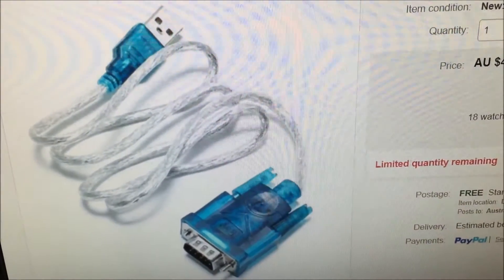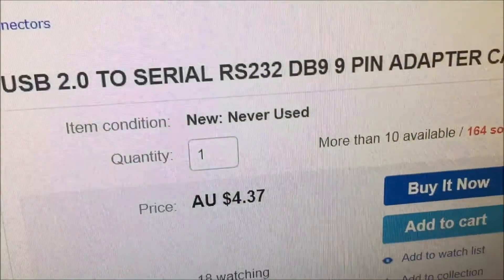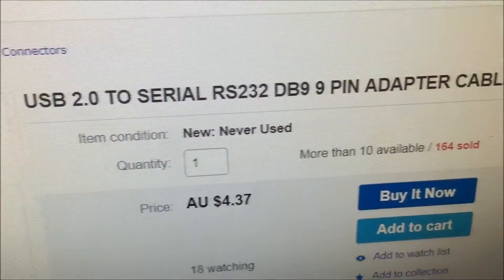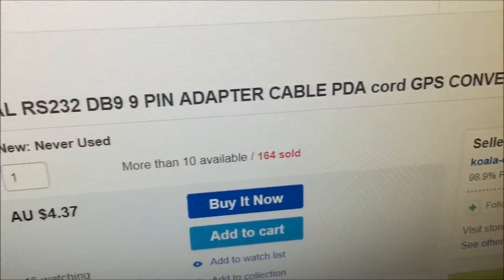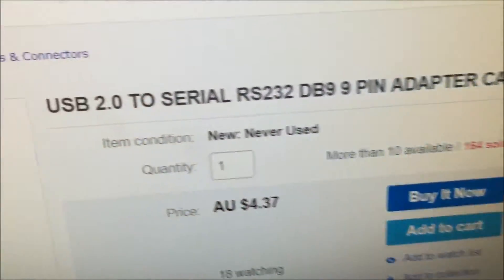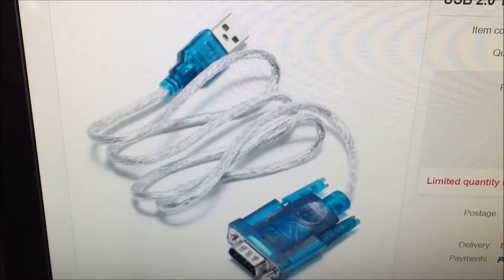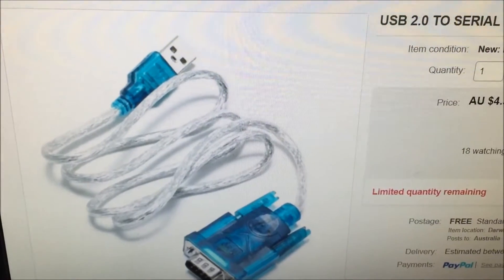First thing you'll need to buy is one of these things — it's just an eBay USB-to-serial DB9 RS-232 adapter, a couple of bucks off eBay, and you use that to interface.